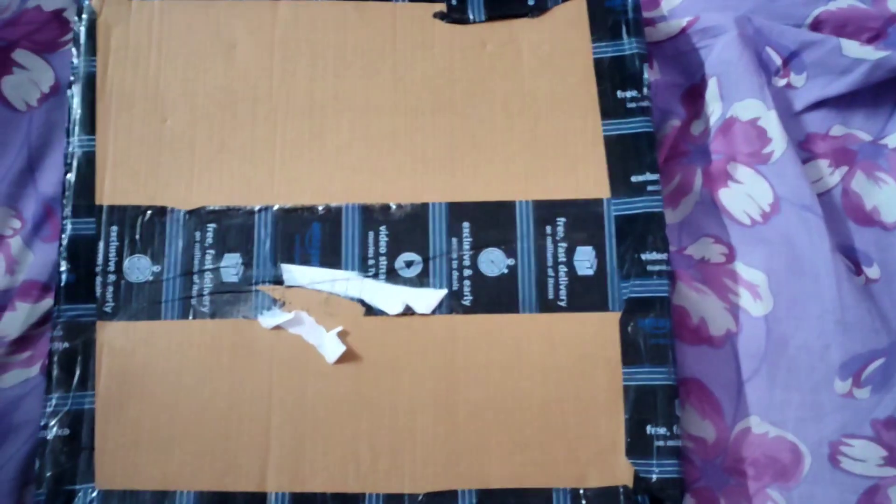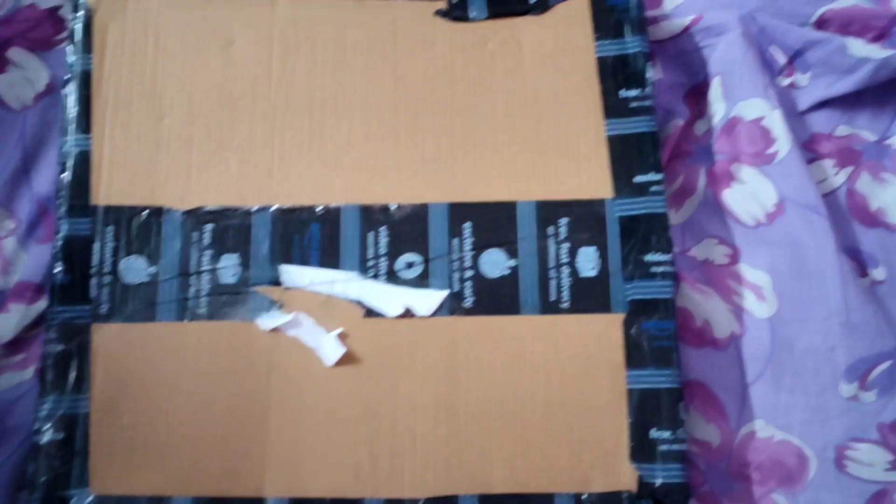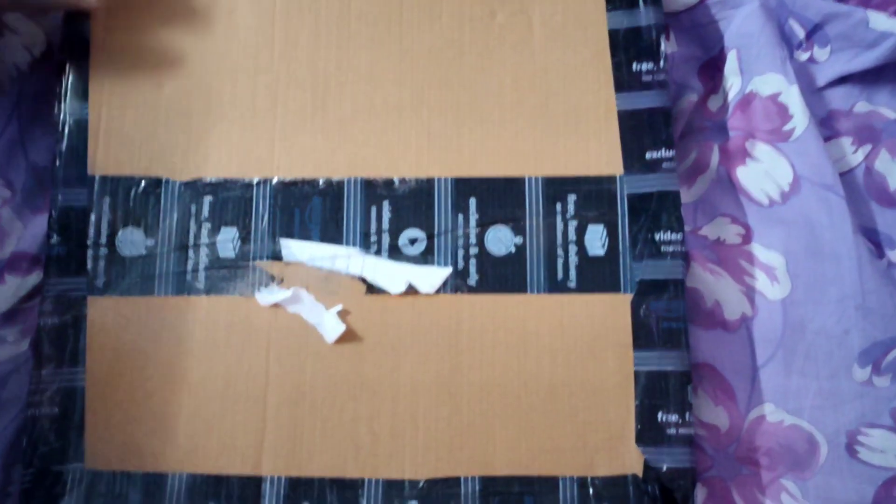Hello friends, welcome to Marisha channel. I am going to show you the weight machine. Let's open it.